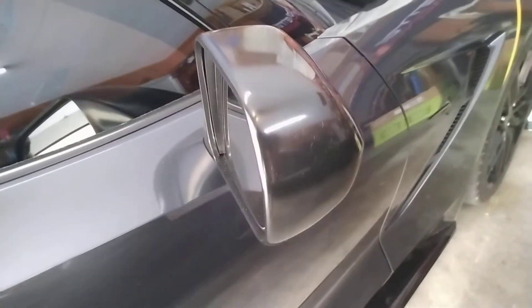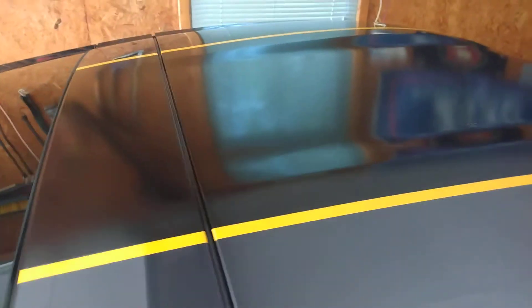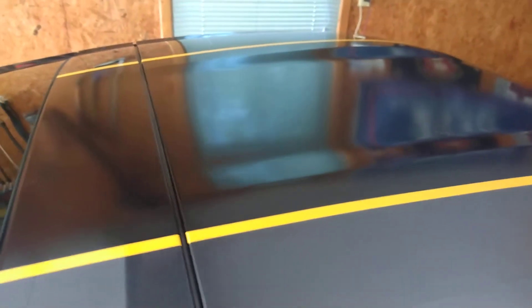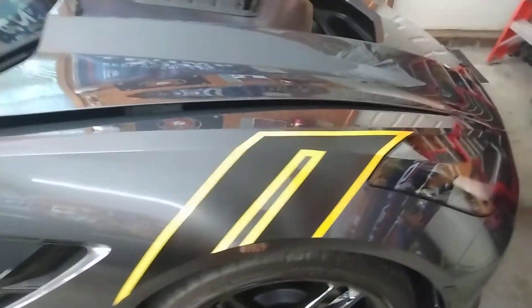This mirror was done in the Rust-Oleum Gloss Black. I also did the top — it didn't come out as great; once you get to a larger area it didn't seem to come out as well. It's a little cloudy, a little spotty, but it's not bad for a can of dip. The rear I also did in the Rust-Oleum.